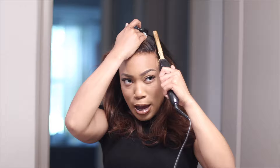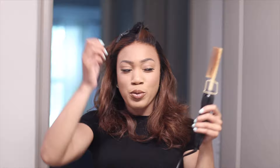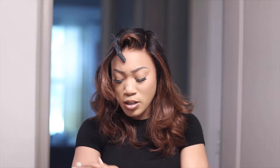Think about it like this — you wouldn't hot comb your hair with a bunch of oil buildup. You're literally going to burn the hair down. I know it's a wig so people are like 'I don't care,' but if you really want it to last, you have to take care of your units — treat them like your natural hair. Heat damage comes so quick, so I'm just going to go through section by section, and so far it's looking so good.